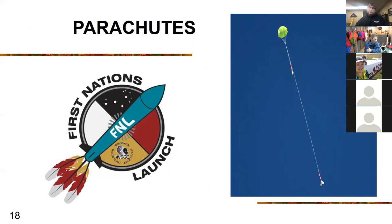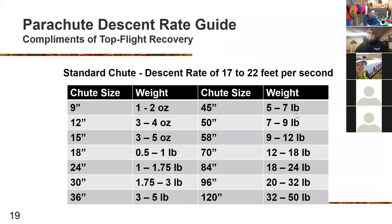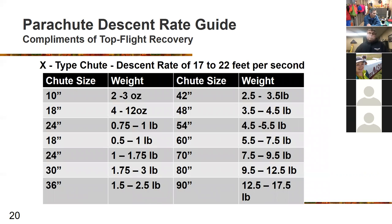Moving on to parachutes — slide 19, the parachute descent rate guide. Very few chute manufacturers show this; you often have to email them to get it. This particular company advertises the descent rate based on rocket weight and chute size. They make several different sizes, including thin-mil type chutes if you have a small parachute section and want a larger chute for easier recovery. The next slide shows the descent rate of an X-type chute based on rocket weight and recommended chute size.